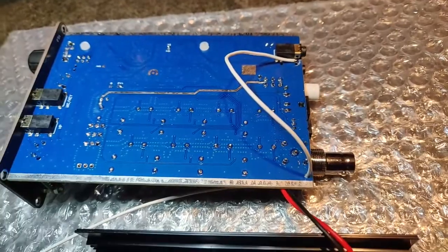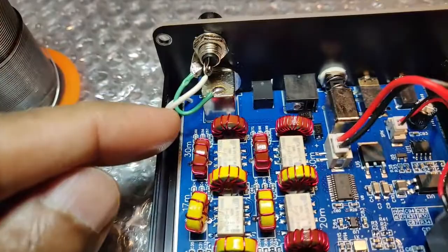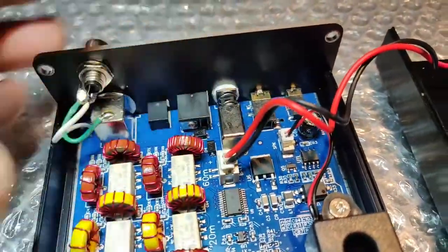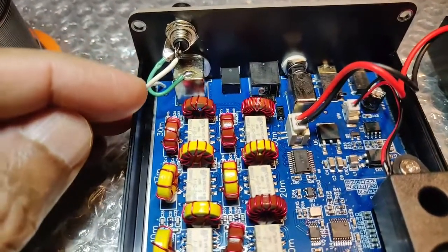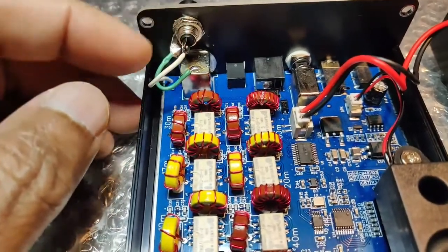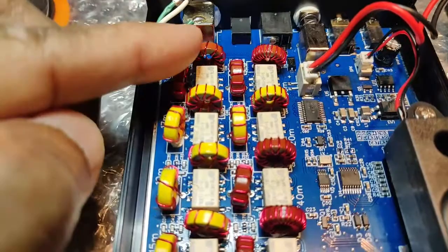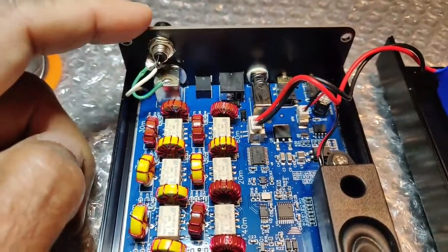Now I'll be connecting it to the connector — I'll show you in a moment. On the top, this is how it is. This white wire is coming from the bottom — you cannot see the connector here, it's at the bottom. That is going to the center of this RCA connector, and the ground I just soldered here to the shield.